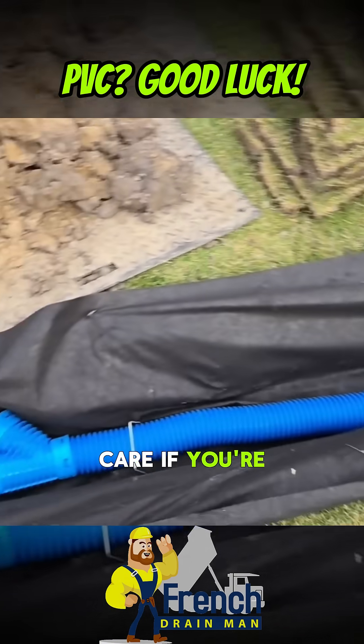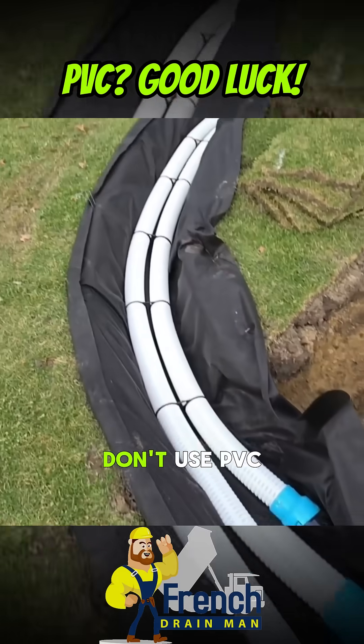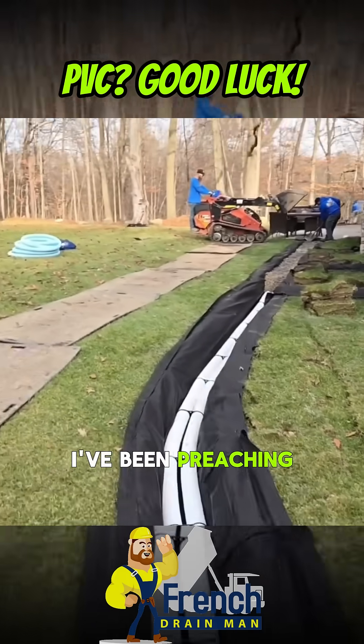They separate, they come apart. So I don't care if you're in the south, I don't care if you're in the north — don't use PVC. PVC is a problem. I've been preaching that for years.